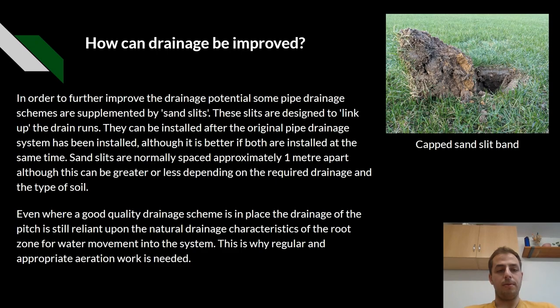How can drainage be improved? In order to further improve drainage potential, some park drainage schemes are supplemented by sand slits. These slits are designed to link up the drains. They can be installed after the original park drainage system has been installed, although it's better if both are installed at the same time. The sand slits are normally spaced about a metre apart, and this can be greater or less depending on the required drainage and the type of soil.